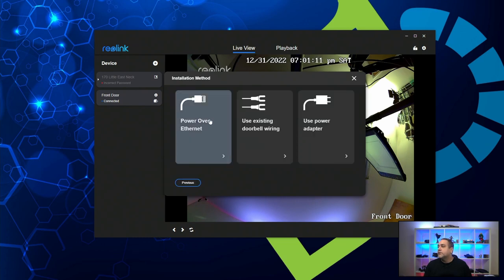It tells me which type of power method I'm going to be using. I'm going to be using power over Ethernet, but if you're using doorbell wiring you can select that, or you can use a power adapter. We're going to choose power over Ethernet because that's what we're doing. The power adapter is not that expensive — it's pretty cheap — so if you want to use that, you can.